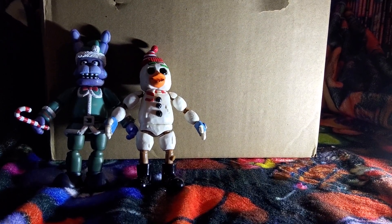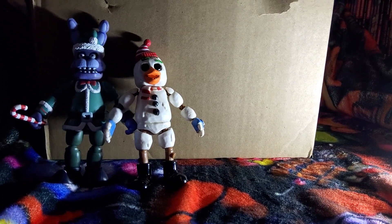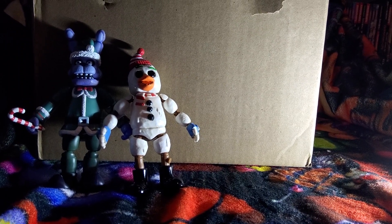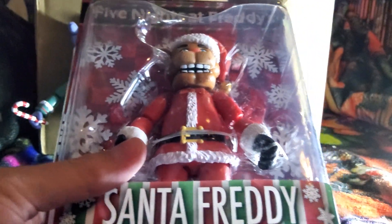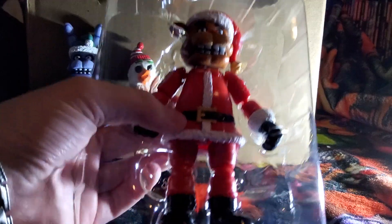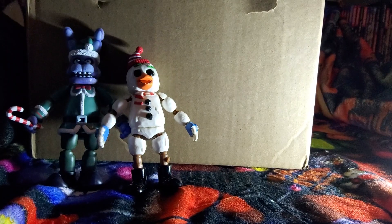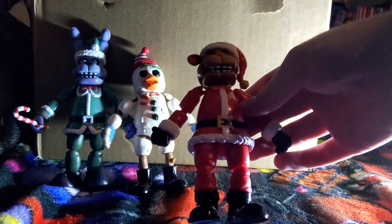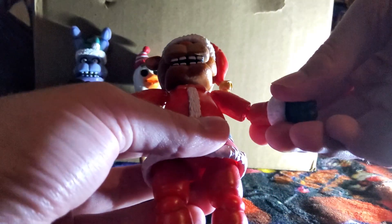The hat does kind of remind me of Where's Waldo a little bit — it has the same kind of design going on. There is Snow Chica. Let's put her next to Elf Bonnie and get the next one out. It's Santa Freddy! This one looks cool. Let's get him out of the box. And here is Santa Freddy — ho ho ho, he looks awesome. He's got the little Santa suit going on. I like his bow tie, and he also has the Santa boots going on too.